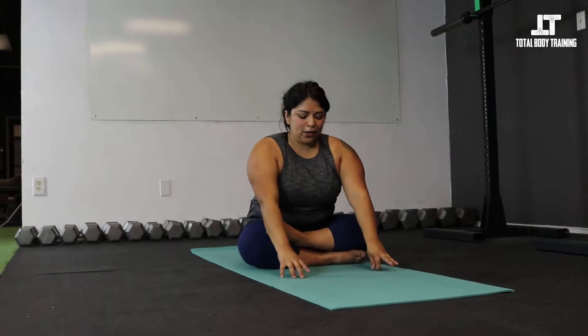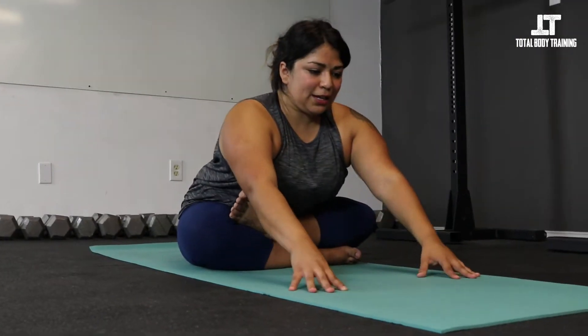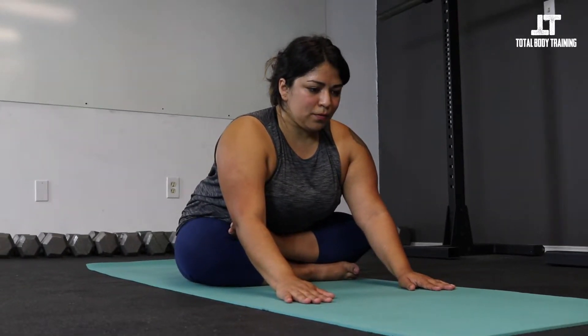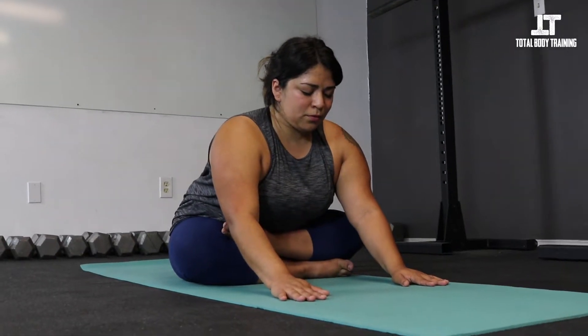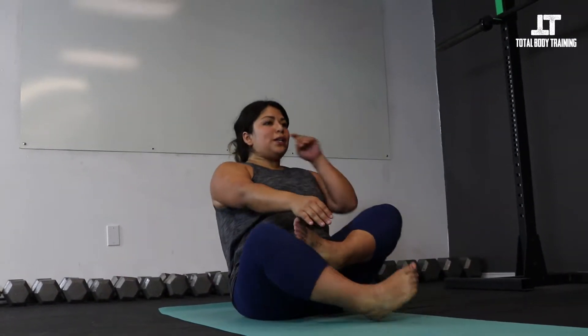From here, taking a little hip opener. Crawl the fingers forward and find length in the spine. A lot of times when we take the forward fold, we want to really crunch and round — I want you to think about lengthening from the hips out through heart center, keeping the neck in neutral. This can be pretty subtle. Inhale and rise up. Switch the cross of the legs.